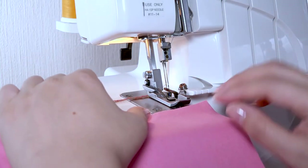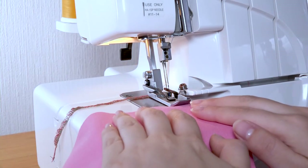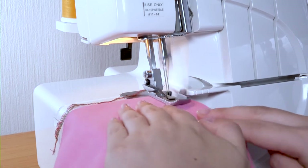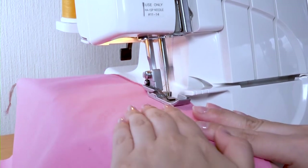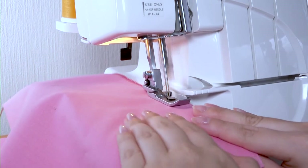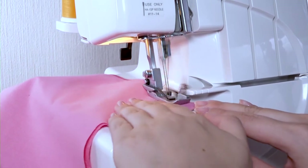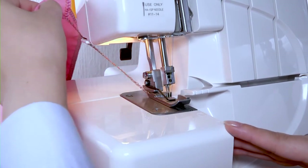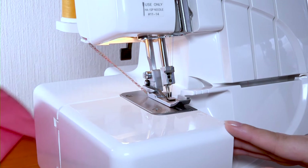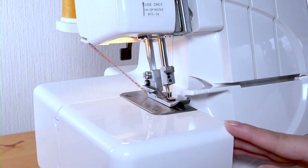To sew a seam, insert the fabric under the toe of the foot and start to sew. It is not necessary to raise the foot unless you are using very thick fabric. When you get to the end of the seam, keep the foot control depressed and continue sewing, gently pulling the fabric out to the rear of your machine. Cut the thread with a thread cutter located on the left side of the needle bar.